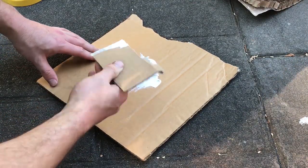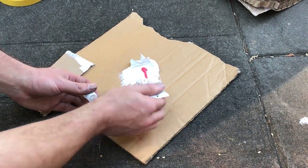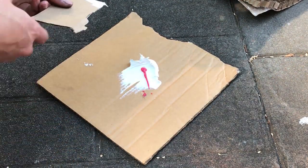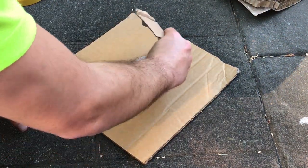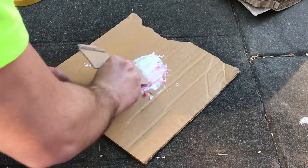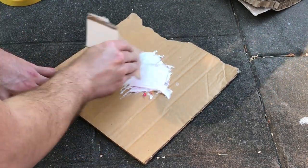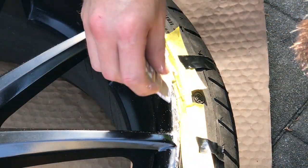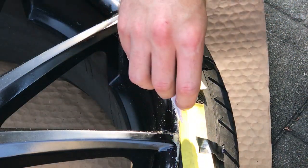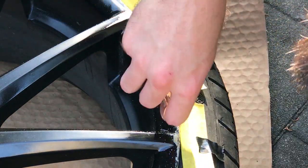Next we need to use our bog. Get a piece of cardboard and get your bog out. Generally the rule for the hardener is just a strip down the middle — my can says two percent, so you can either do the maths or just guess it. Make sure when you're applying it you apply it nice and lightly; that way it saves you a lot of effort later when you've got to sand it all back.